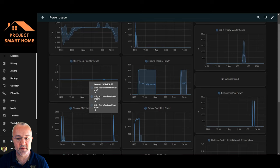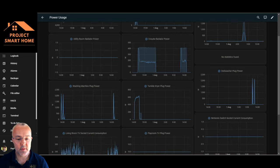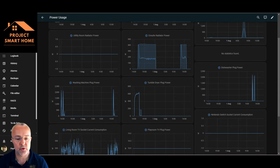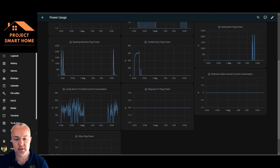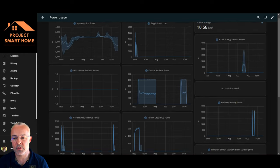Other things on the dashboard: I've got my ensuite radiator with a 600 watt heating element — I've created another video on integrating that electric radiator into home automation so it turns on and off when needed. There's also monitoring for the dishwasher, tumble dryer, washing machine, TV, and a few other things to give me a view of what's going on.